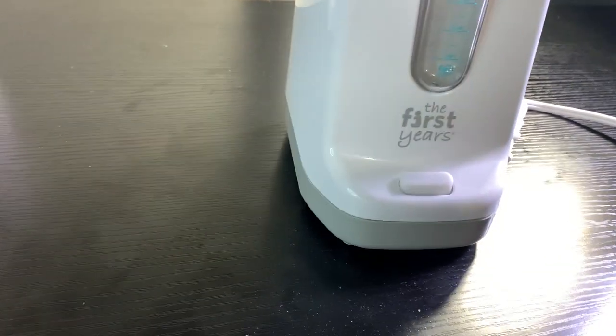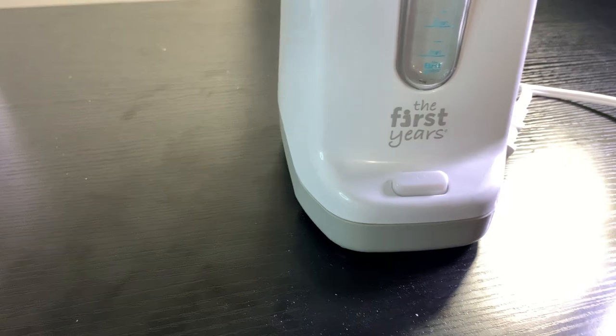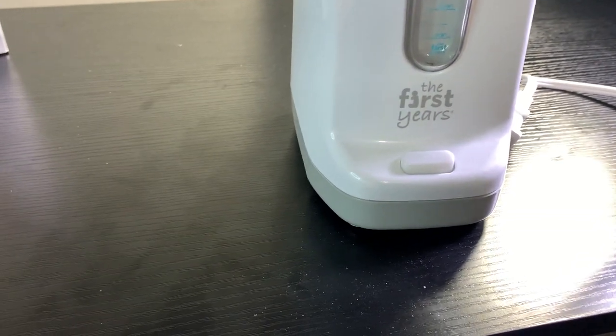Hey there, today we're taking a look at the First Years two-in-one simple serve bottle warmer.